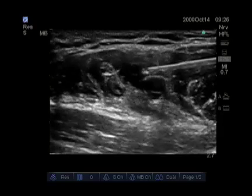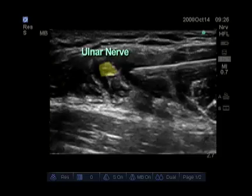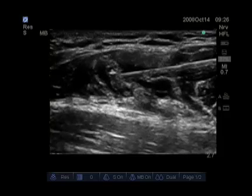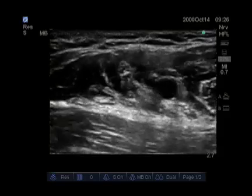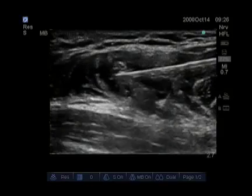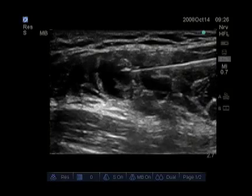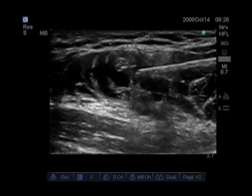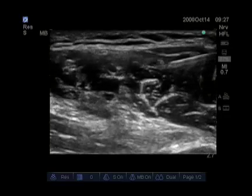We then advance the needle towards the ulnar nerve, which is now directly in front of the needle. Our goal is to get local anesthetic around the ulnar nerve. The total volume injected appears large but it is only 20 milliliters so far. Now the ulnar nerve is visible floating in the local anesthetic, with the median nerve on top of the artery.